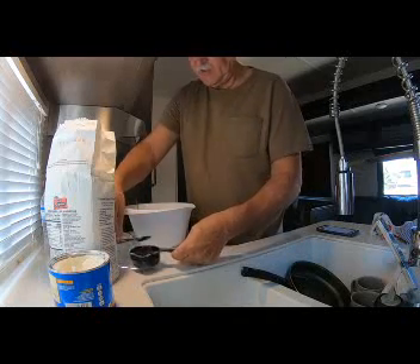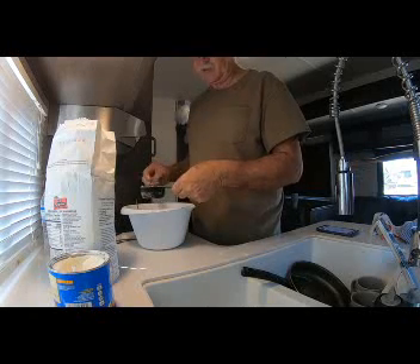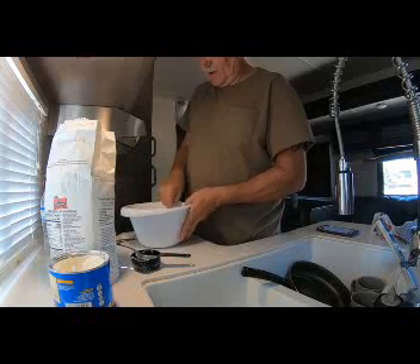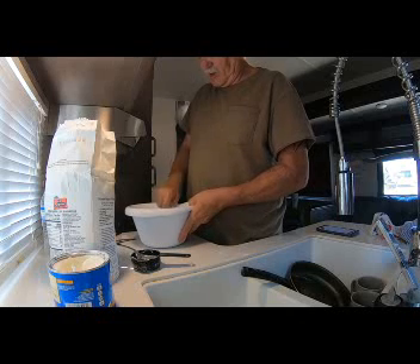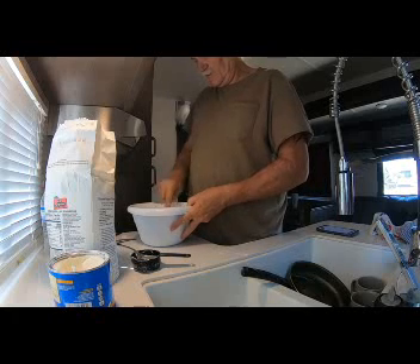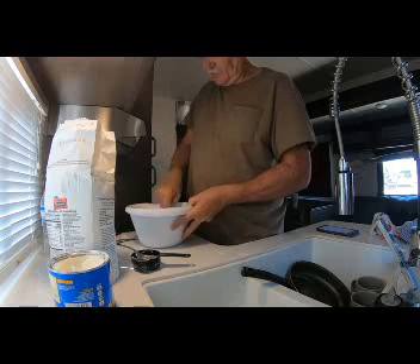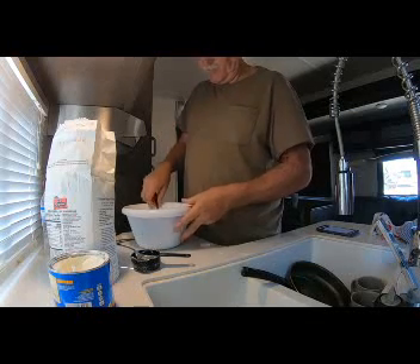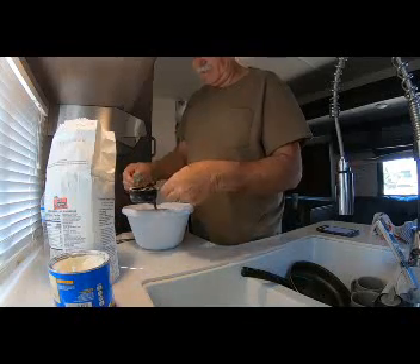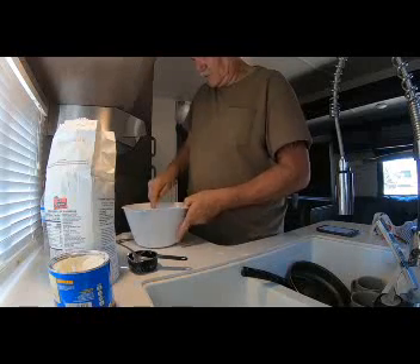They put it in there like that. Looks like we're getting pretty good here. Still got a little bit more to go — we need to put in some more water. It seems like a pain, but we're going to make it happen. Just mix all this stuff up.